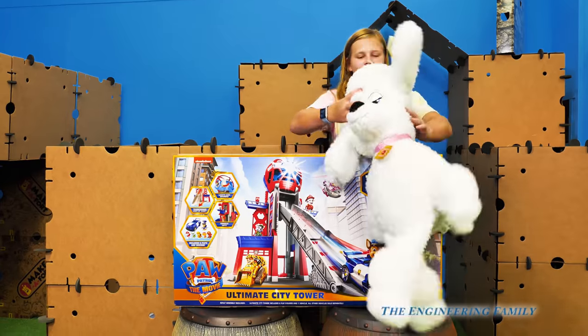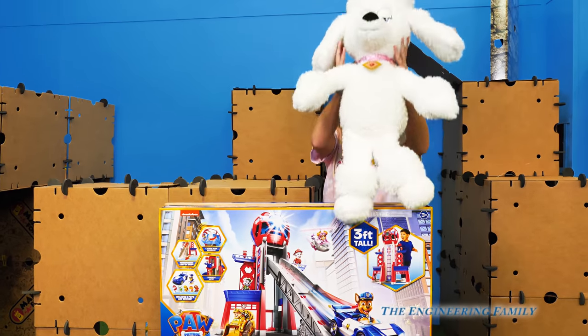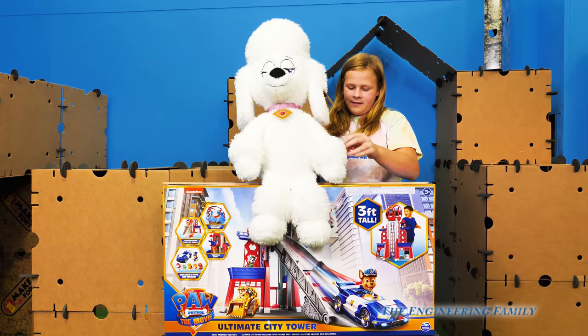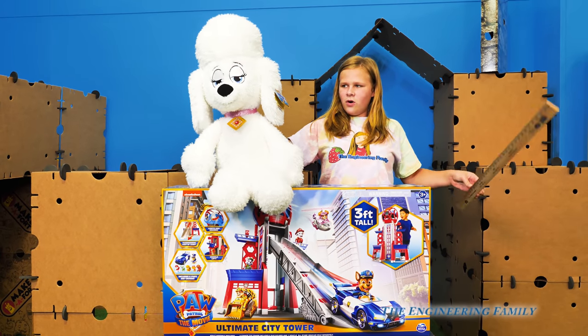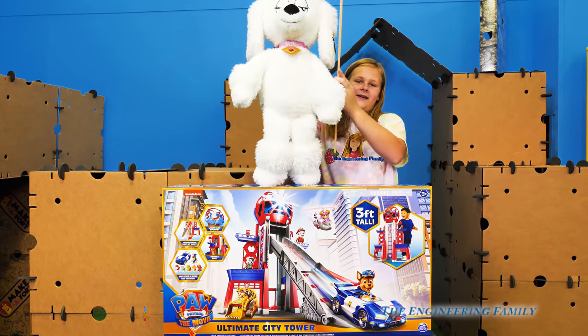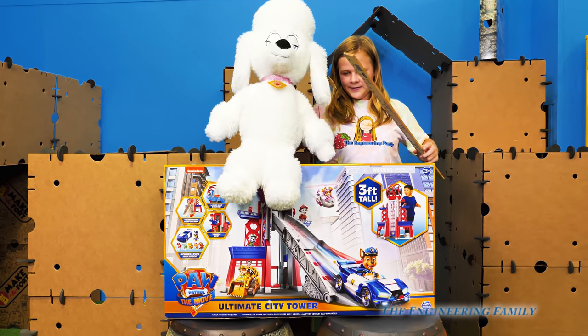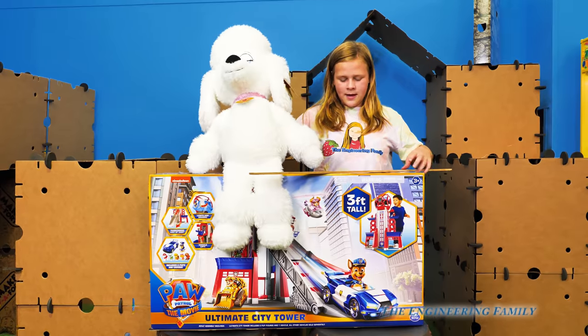Ready to catch it, Assistant? It's Dolores, right? Do you think she's going to be three feet tall or is she shorter than three feet tall? She looks shorter than three feet tall. We're going to measure the Lookout Tower. So let's get this Lookout Tower out of the box and put it together!